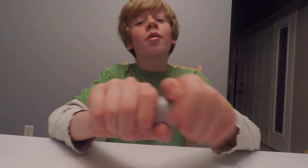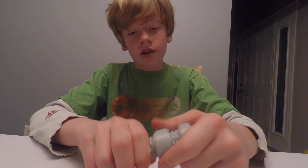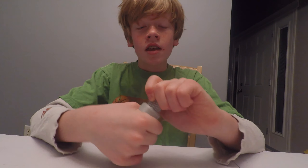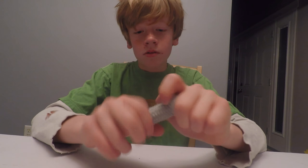That was funny. Anyway, I saw this in a different video by the Action Lab, and I was just thinking, well, that is super cool, I want one — so I just 3D printed it.